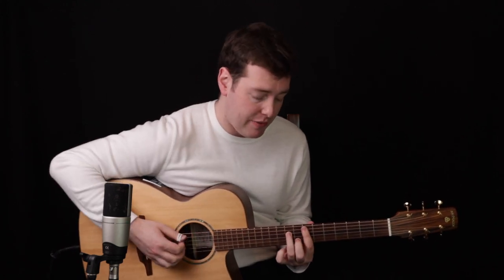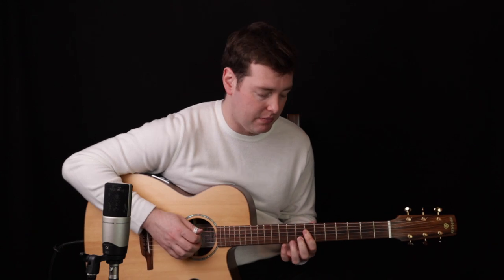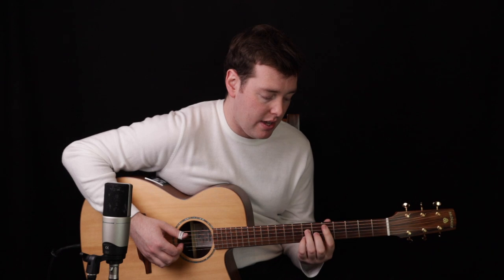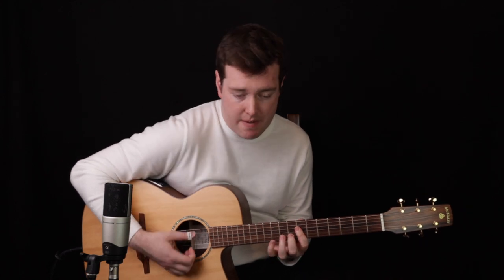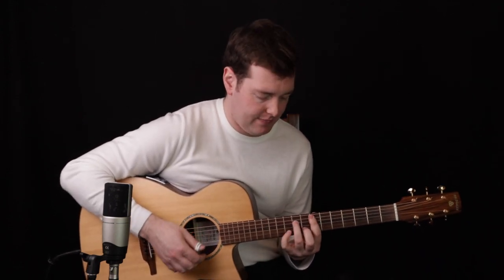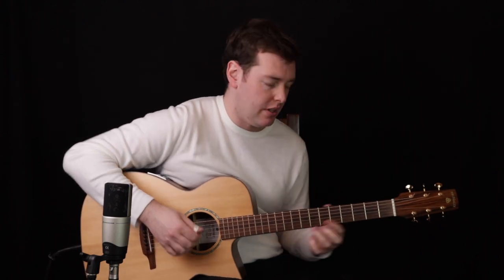To get specific: the E minor 7 chord up the neck — starting from the 5th string — is 7th fret, 9th fret, 7th fret, 8th fret, 7th fret. Then E minor 7 over A, going from the open A string: open A (0 on the tab), 7, 7, 8, 7. Then D major 7 from the 5th string: 5th fret, 7th fret, 6th fret, 7th fret, and 5th fret. So E minor 7, E minor 7 over A, D major 7 — that's the whole intro section, just those three chords.